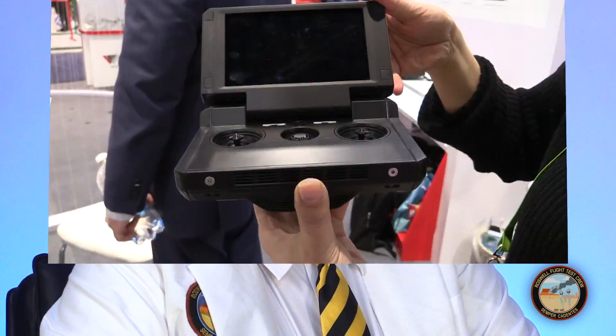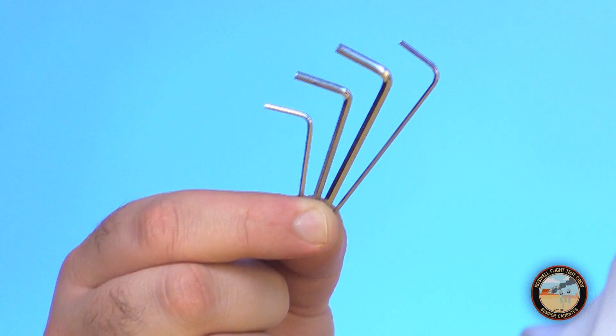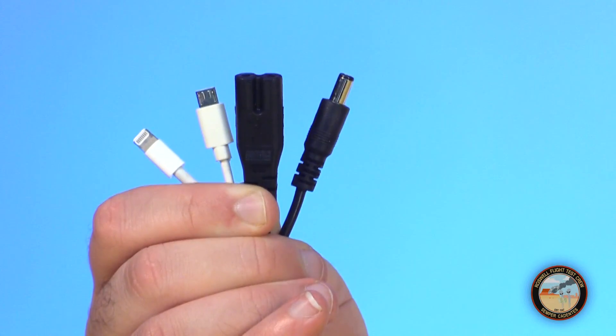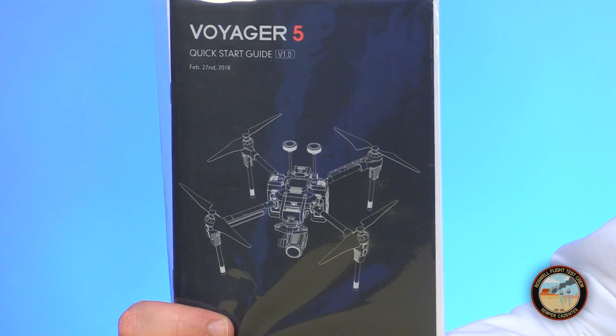I suspect this same radio is shared among multiple Wakera drones, although at CES I caught a glimpse of a new radio they're developing specifically for the Voyager 5. Also inside the case you'll find hex keys for servicing the aircraft, radio cables for the charger and your smart device, as well as quick start guides in English and Chinese.